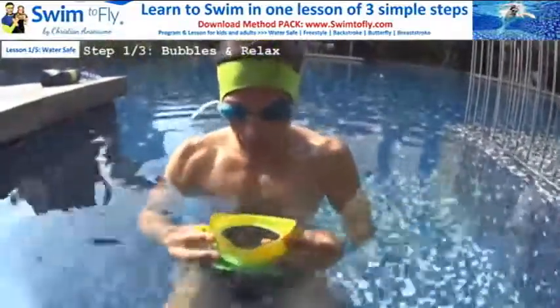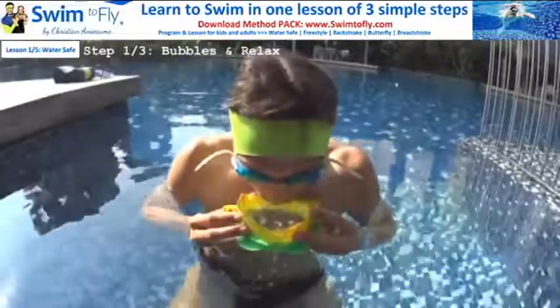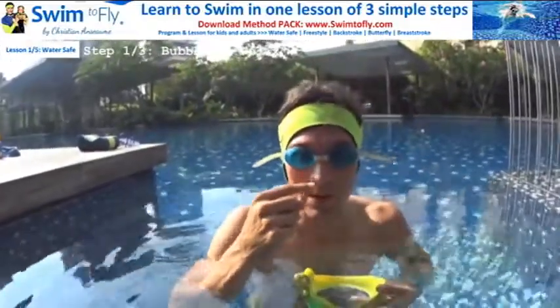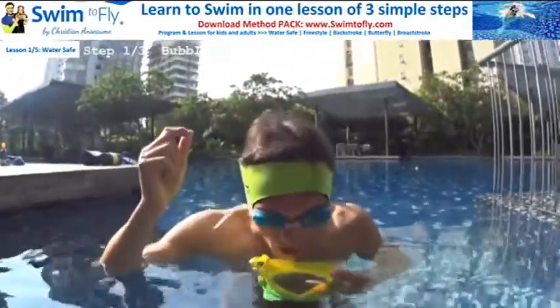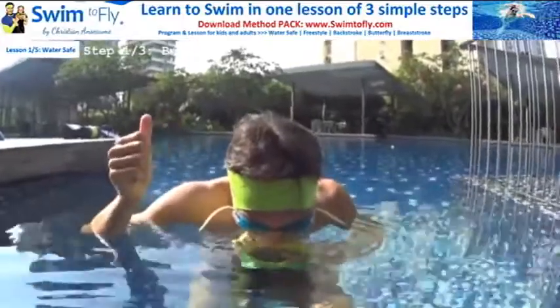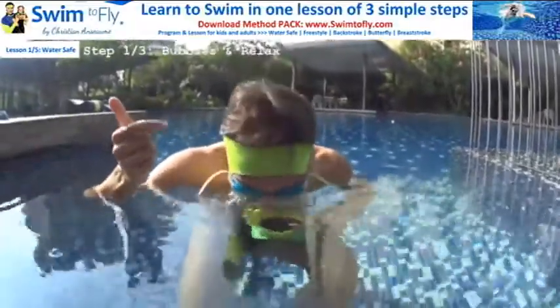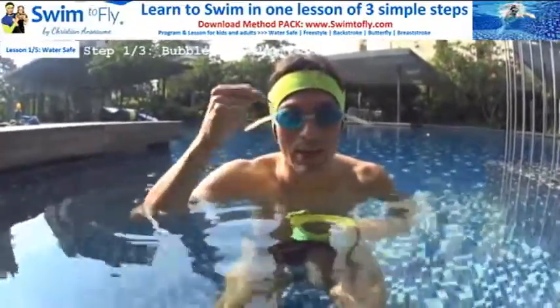Now it's time to do it in the swimming pool. We are still at step one — learn how to blow your bubbles looking into the water. I'm here and I blow my bubbles. I can go deeper with my nose in the water. Never breathe in from the nose — the water goes in the sinus. So never forget your bubbles. Blow bubbles in the water with your nose in the water. Now get your mouth in the water, your nose in the water, and do the same skill with your eyes inside the water.